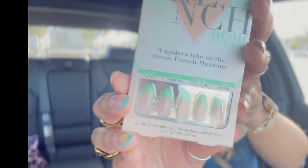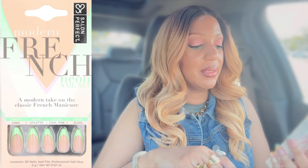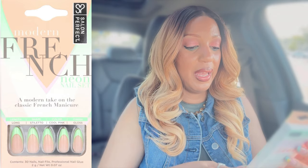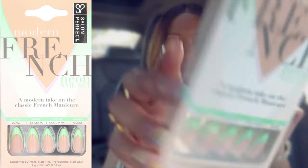Next, also from Salon Perfect — this is called the Modern French Neon Nail Set, almond shape. It has a neon green — a nice take on the French manicure. You get the 30 nails, nail file, glue, et cetera. It says a modern take on the classic French. This will definitely be a great transition into spring and summer. These ran me $6.24 at my local Walmart. I do have another nail haul coming, and I'm going to be doing a giveaway shortly, so definitely stay tuned — I got you this year.